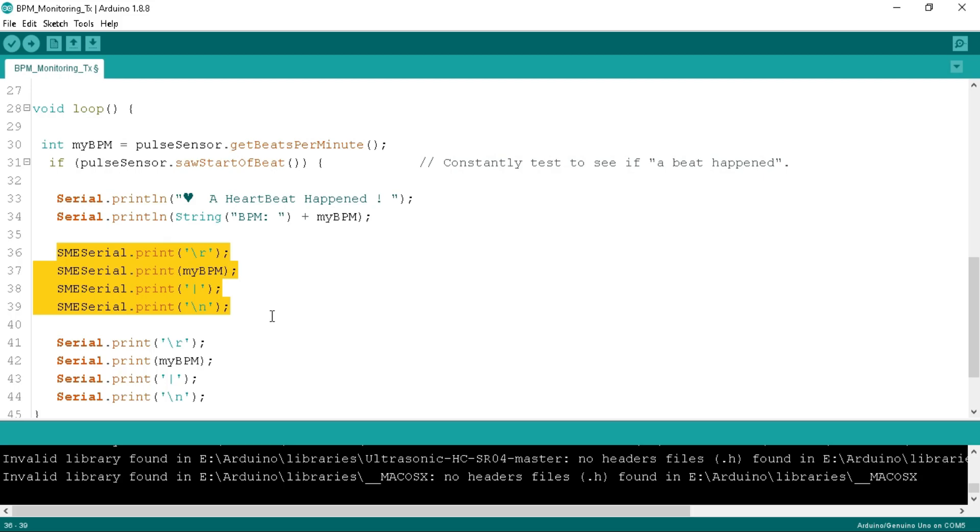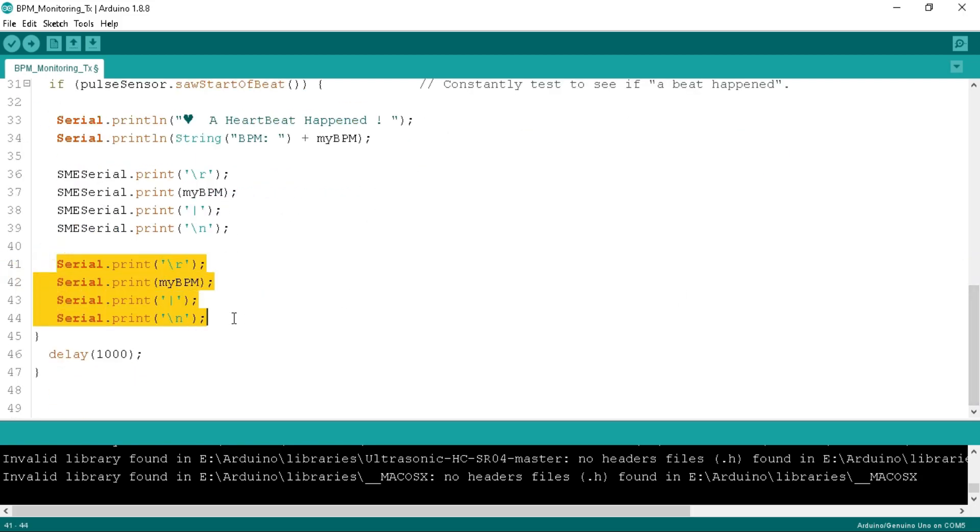Don't try to change the packet format, otherwise you will not get the proper value at the NodeMCU end. We also print this to the serial monitor. This is the complete program to measure the BPM at the Arduino.